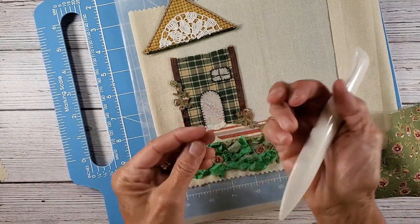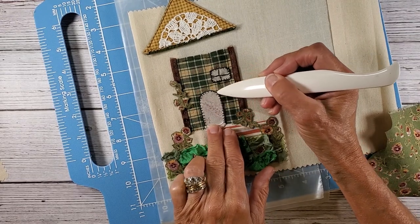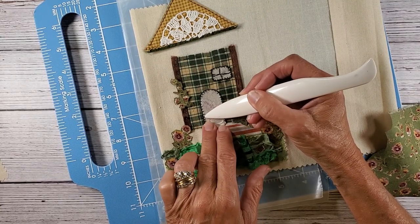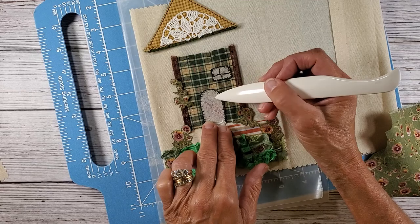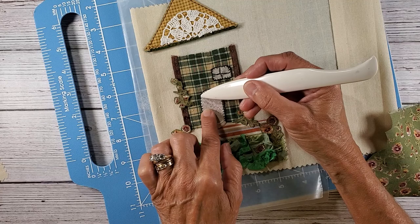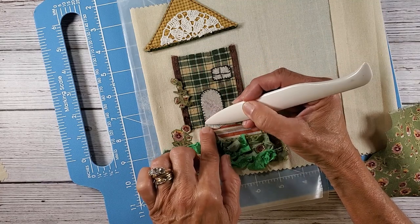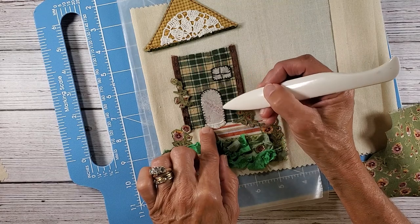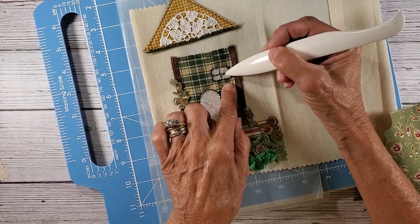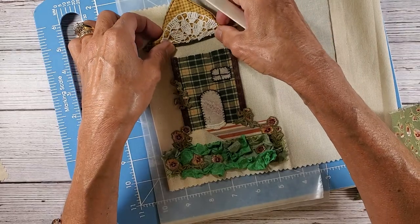I did a blanket stitch around the door and this Mod Podge is wonderful because there was no fraying — I didn't have to worry about any loose ends coming out. I took a chocolate, real dark chocolate brown DMC floss, used two strands, and I did a blanket stitch there and the same thing up in the window. Then I just stitched across and down to make the window panes.